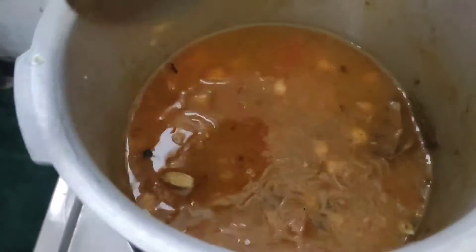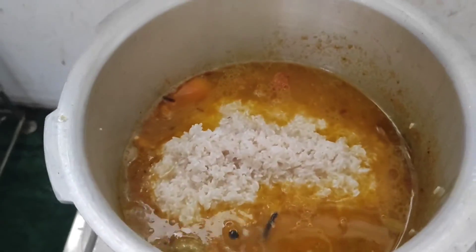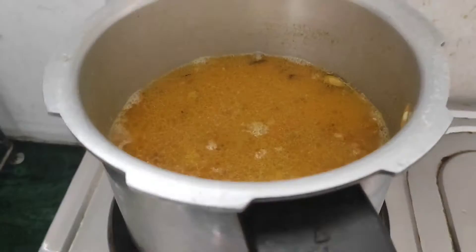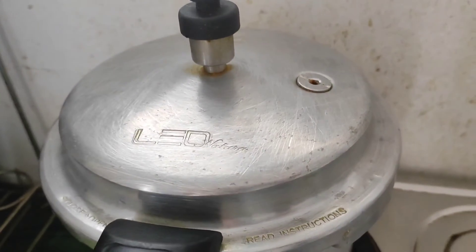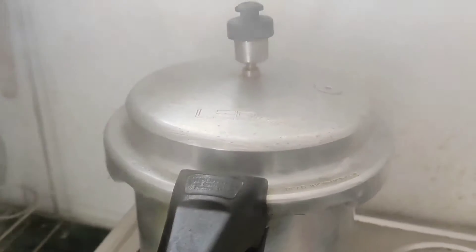You will need this for 1 glass of water. There are 2 cups of tea. I have a glass of water. Then you will need to turn it. You will see little bubbles. You will wait until these 2-3 minutes.